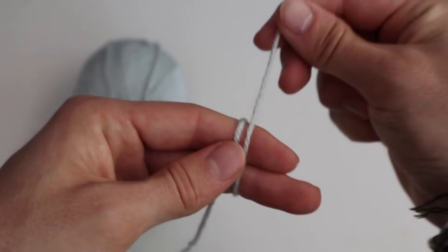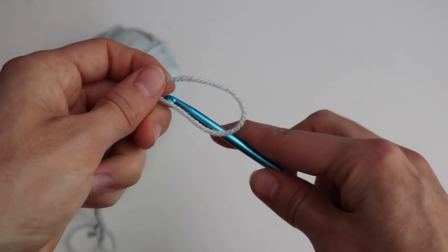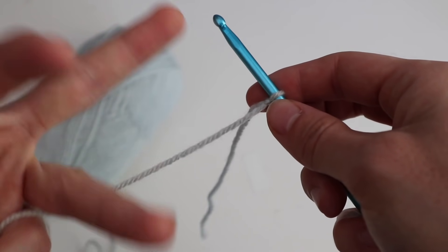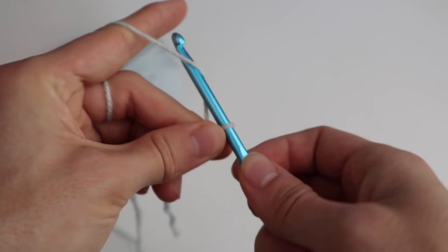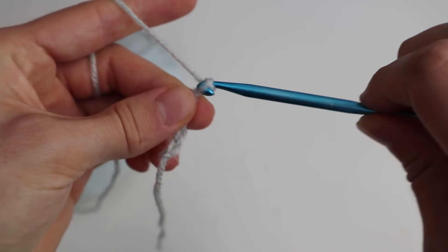First of all, before we start, we want to have a square patch at the end. So what I'm doing first is I take my yarn and do a simple knot. I string the yarn around two fingers and pull the other side of the yarn through and make a knot. Then I put my hook through the loop for the first loop and I chain up 19. 19 chains are approximately 10 centimeters.